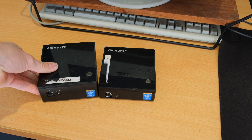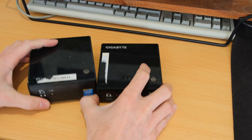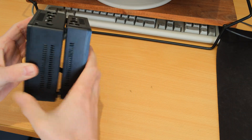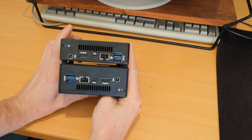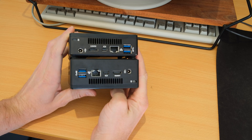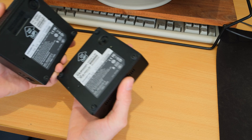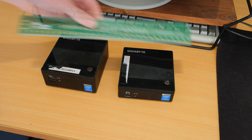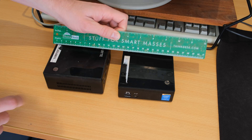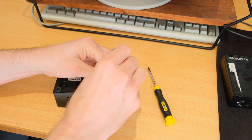Speaking of hardware, I have a couple of these Gigabyte bricks — these are the GB-BXi5-5200. You can probably tell from that model name that these are fifth-generation i5 devices. I really like these little machines because of their small footprint. They're very power efficient and basically have laptop CPUs in them, with mSATA internally. The taller one has space for a 2.5-inch hard drive, and they measure roughly 11 by 12 centimeters.